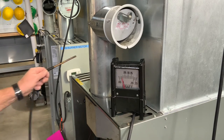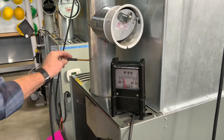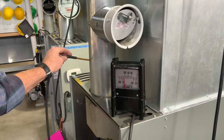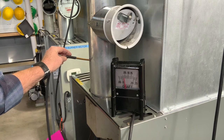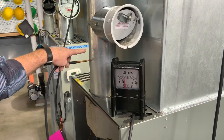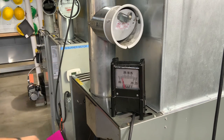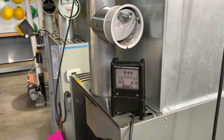Another test we can do is check our flue draft. We want that to be negative 0.03 to negative 0.06, somewhere in that area. So the two spots we want to check are the stack draft and the over-fire draft. If we set our over-fire draft correctly, our stack draft should be correct as well.